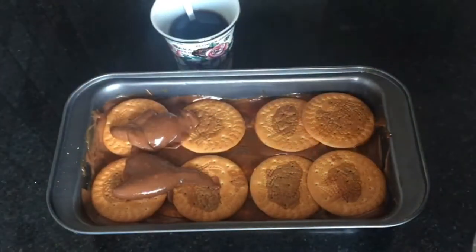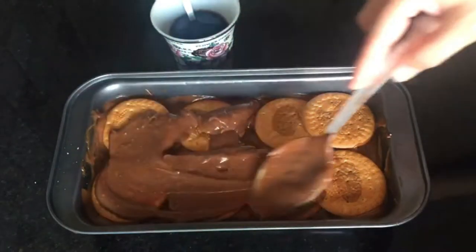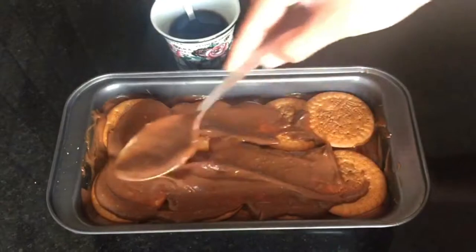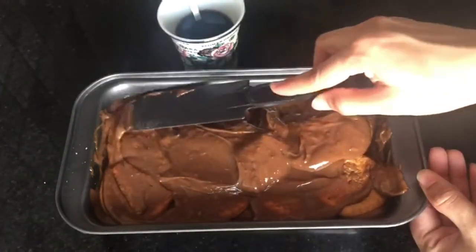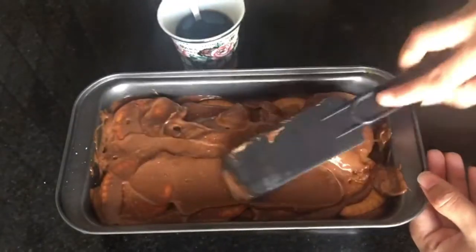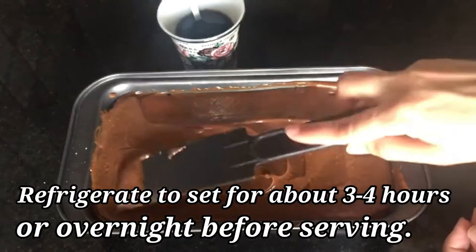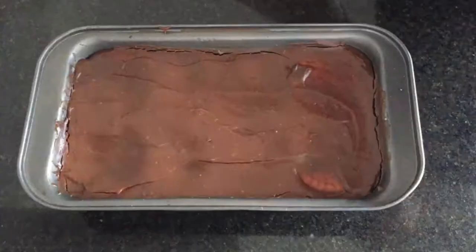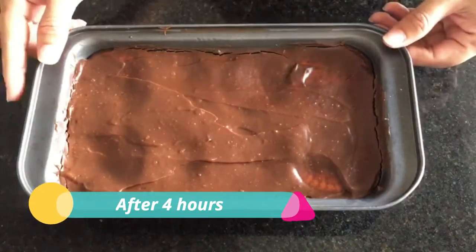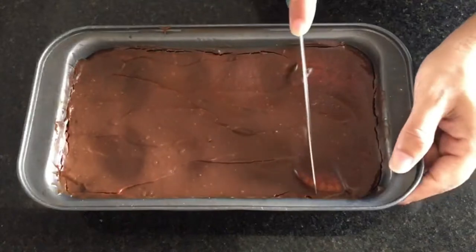It's a very easy recipe. It took only 15 minutes to make, maximum, and it turned out so good — trust me, you are going to like this recipe. I evened the top layer with a spatula and set it in the refrigerator for 3 to 4 hours. Now let's cut it.